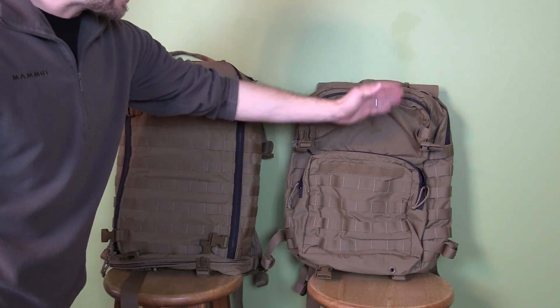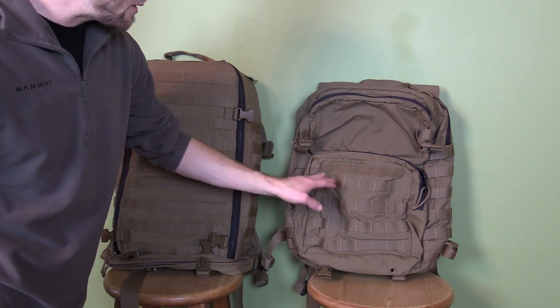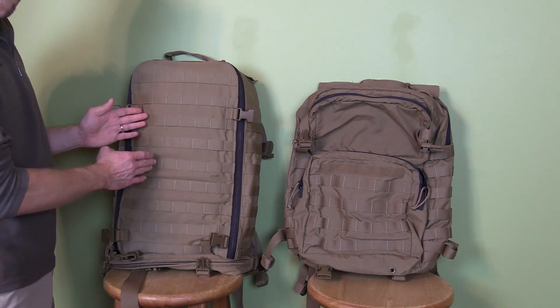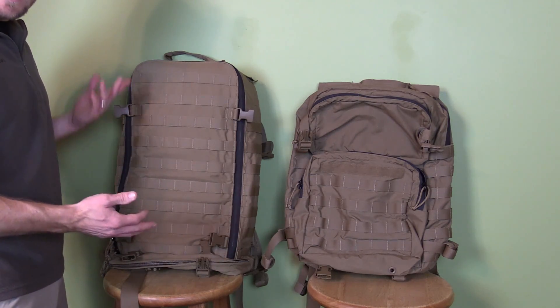With the assault pack, you have webbing up top — I have that pouch attached — but down here you have one pocket with more webbing, and you have some velcro across the top. You do not have that velcro on the Corman pack. So now that we've looked at the front, sides, back, top, and bottom — let's go to the inside.